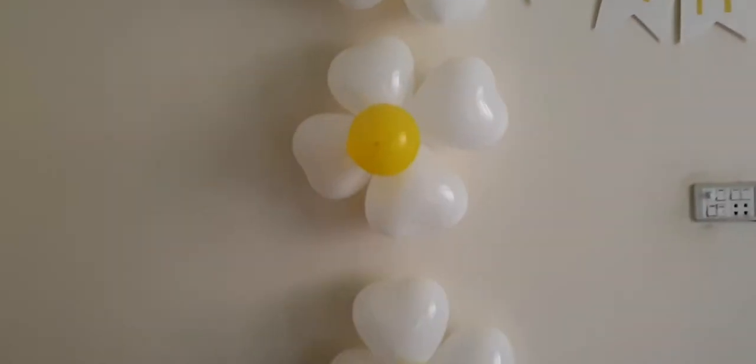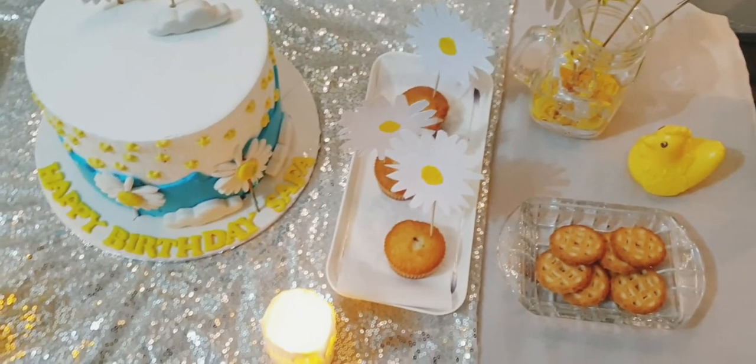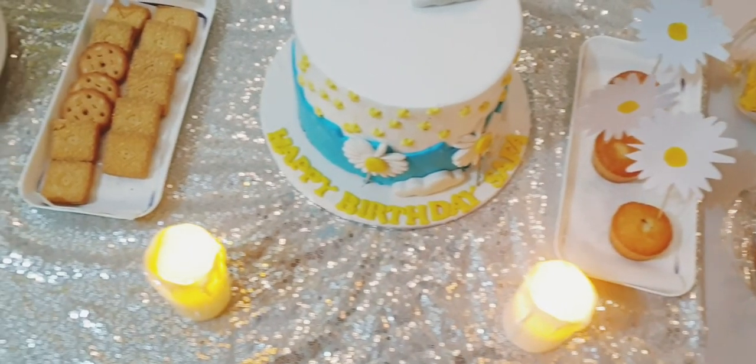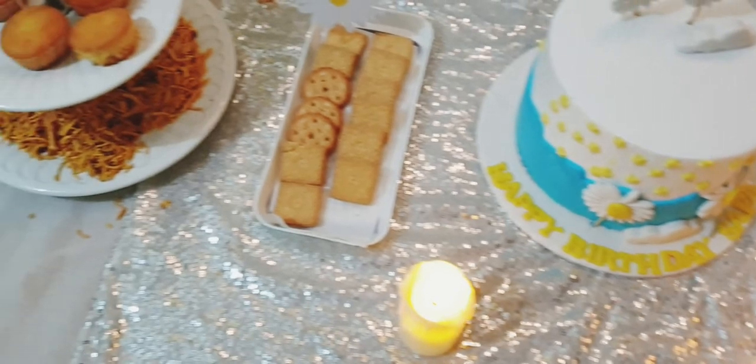This is our setup. We have white and yellow balloons and a white heart balloon. And then we have our cute setup all ready.